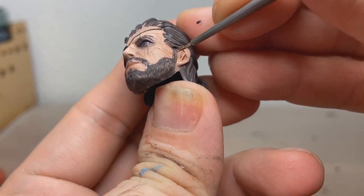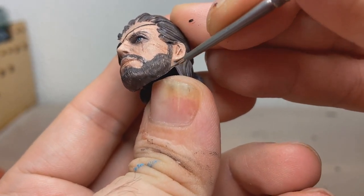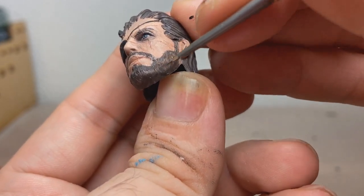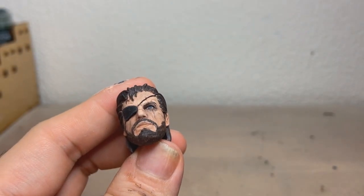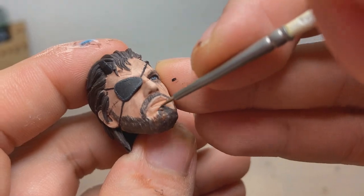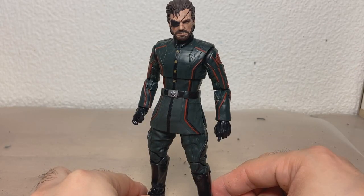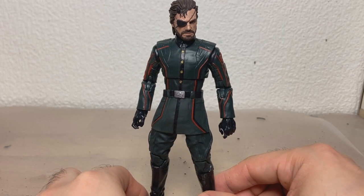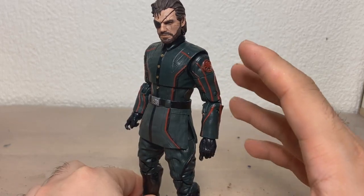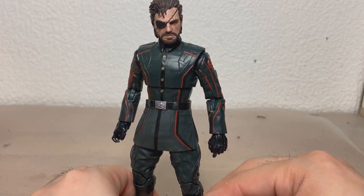Now we're going to detail the beard a little bit — I could be doing a dry brush, but I want to do some tinkering with the beard anyway. Most heads I paint up, I don't actually have a body for, but this red skull will have to do for now to showcase the head. Seriously, don't mind it — the head is too big for this body, but I needed something.